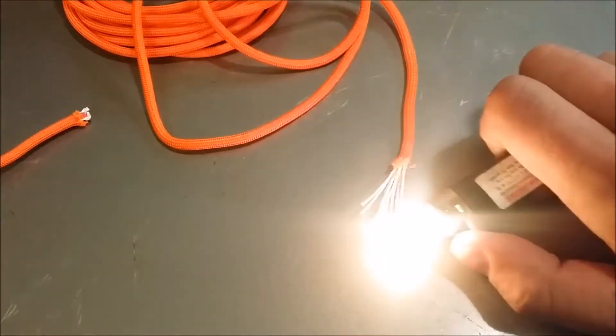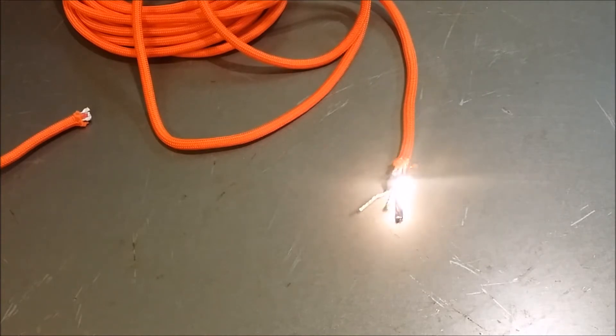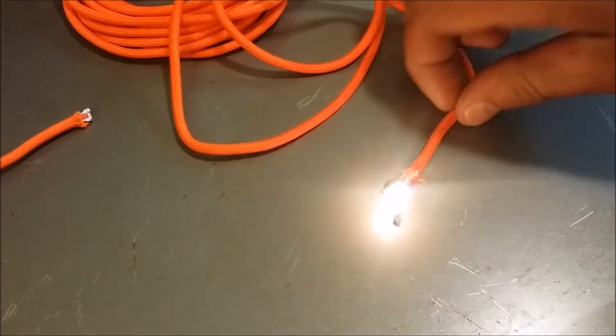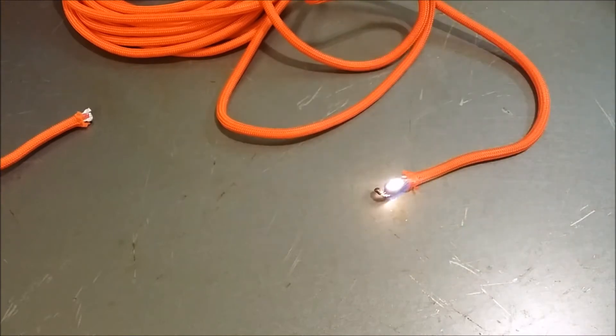We'll test out how it lights depending on how you prepare it and what method you choose. I separated the inner strands from the outer core by pulling them out about an inch and then lit it with a big lighter. It burned pretty good, but once it melted all the surrounding paracord it did lead to extinguishing the fire.